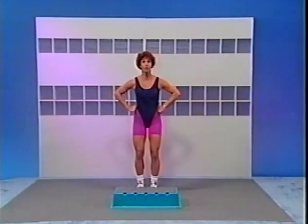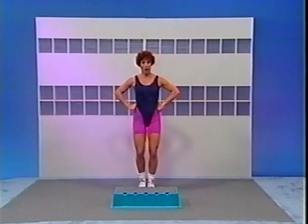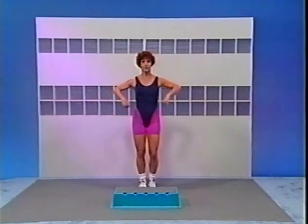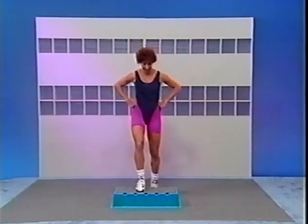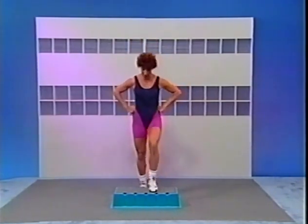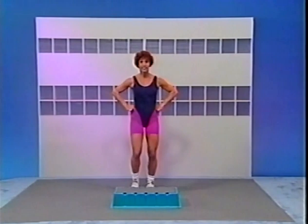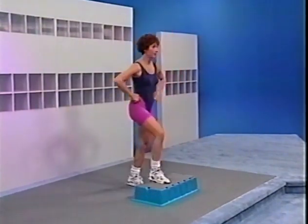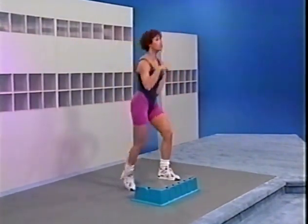All right, let's go. Start with a march with the right foot — right, left, right, left. Give me 8 here: 8, 7, 6, 5. Eight up on top of your step: 8, 7, 6, 5. Eight on the floor: 8, 7, 6, 5. Eight back up on top — make sure you look at your step. Now eight on the floor. This time only four up — ready, set, go. It's 4, now 4 down. Now 2 up — up and down. We call this the right basic.